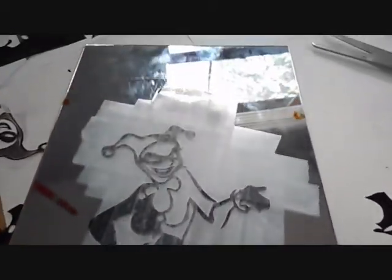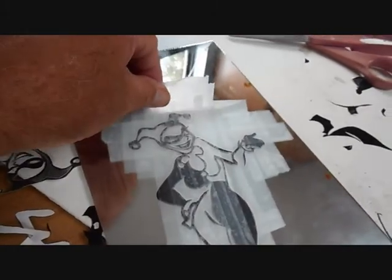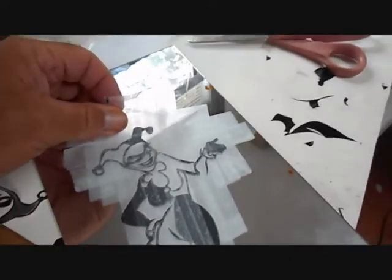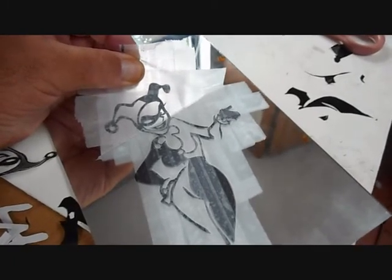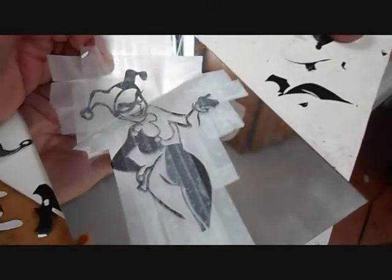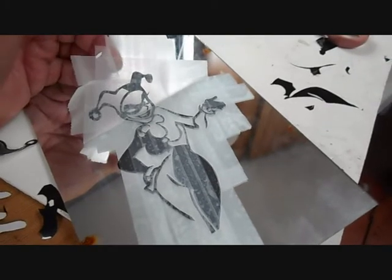I put the scotch tape on there and did a couple across, and now I'm going to lift it off. Monocoat does not stick to the glass as well as the tape sticks to the monocoat. So I'll continue to peel that off and set it aside, because I have to do the white first, and then we'll put it on the tail.